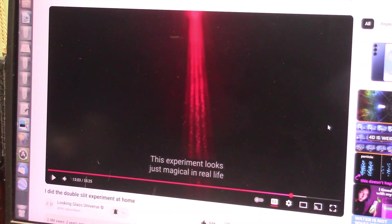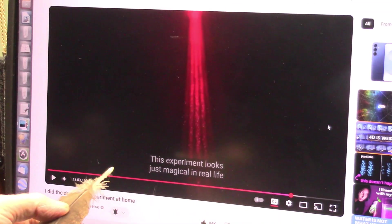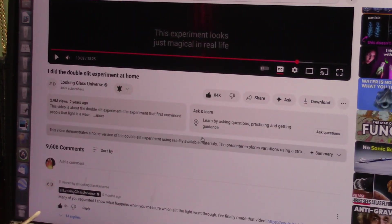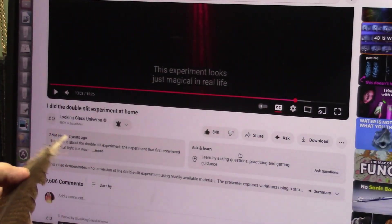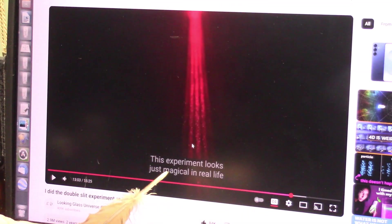I was just looking for people doing the double slit experiment. She said she did the double slit experiment at home. I look into this and find out I commented on this two years ago. I said I have done similar experiments using tuned venturi and lasers, and here she is showing us.